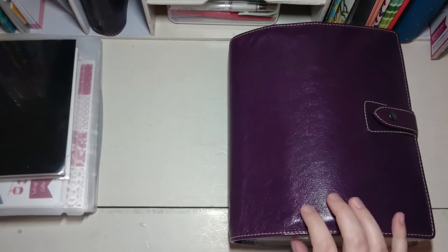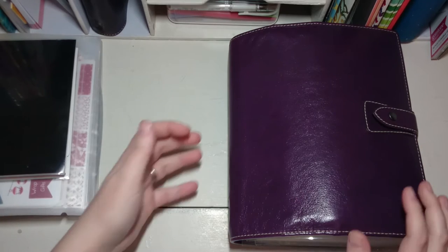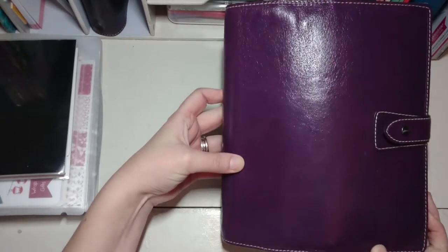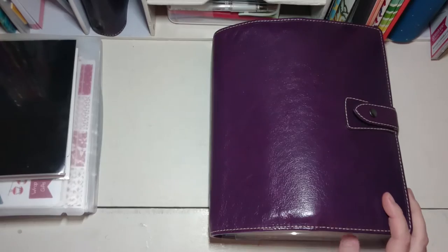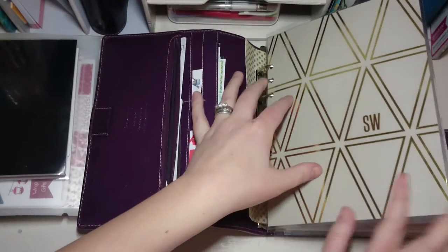Hi guys, I'm just quickly doing this video because I've had a few people ask about how I store my planner stickers. I posted a few pictures on Instagram and Facebook about how I actually store them, which is inside a Filofax Malden — it's an A5 size — and they are inside little plastic wallets. It's quite stuffed but it works for me because everything is in the same place.